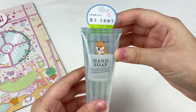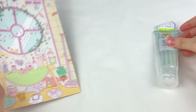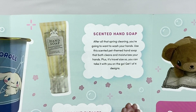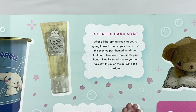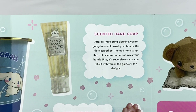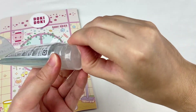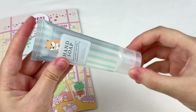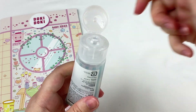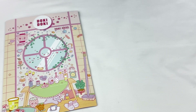This next one looks like a hand soap and has a cute little Shiba on the front. This is the scented hand soap — after all that spring cleaning you're going to want to wash your hands. This scented pet-themed hand soap both cleans and moisturizes your hands, and it's travel size so you can take it on the go. Get one of four designs. Let's open this one up. Here is the hand soap — let me smell it. It has a really nice scent, kind of like a sweet, flowery scent which I really like.